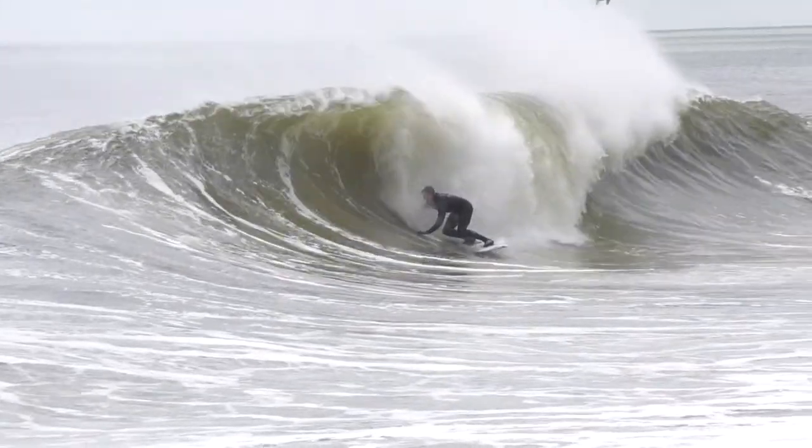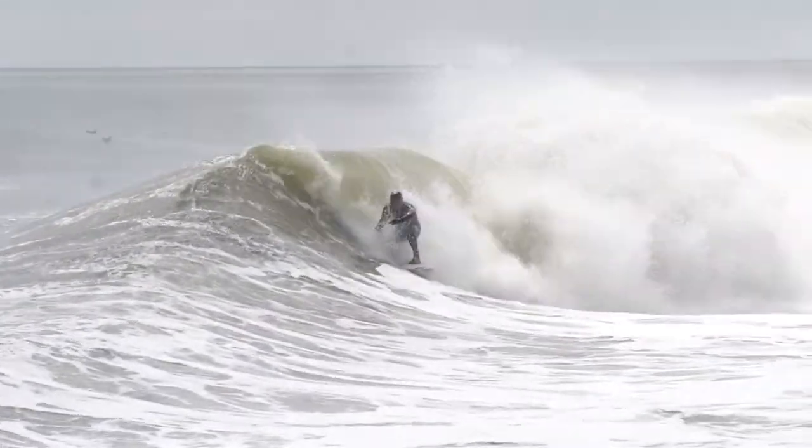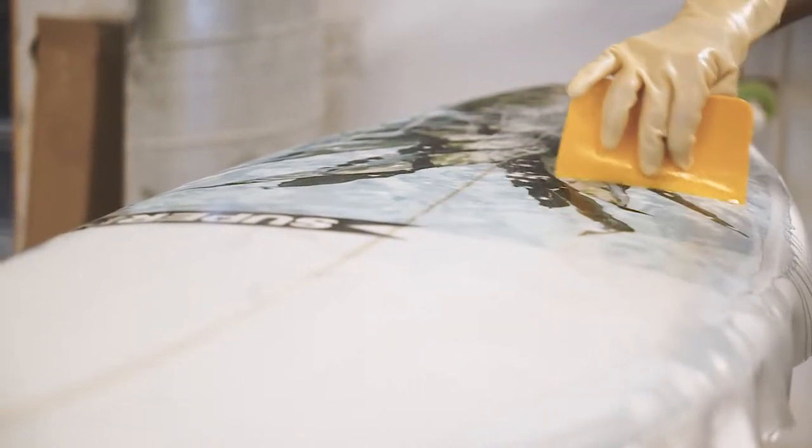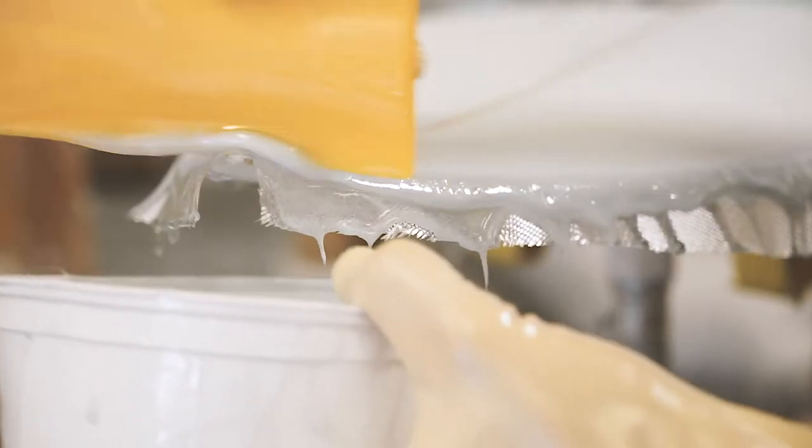This board holds a lot of volume. It's an inch and a half wider than a normal board in that size range. The extra width allows the surfer to ride it much smaller than they would on a normal shortboard.